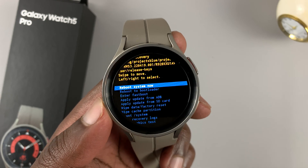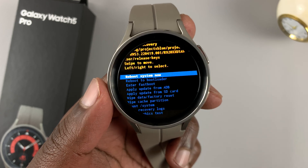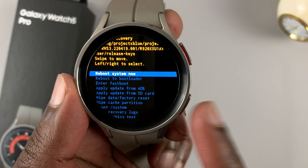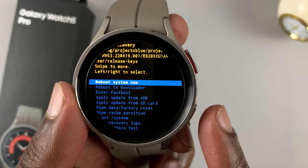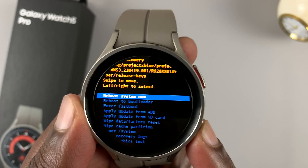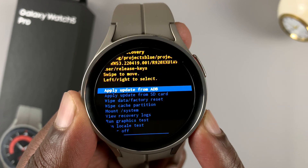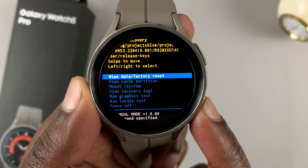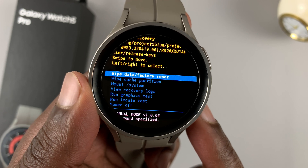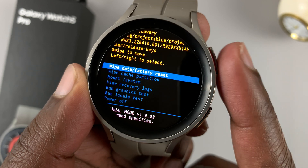There you go — you should see a recovery screen, something close to what you would normally see on a Samsung phone. In this recovery window, use the bottom button to scroll and the upper button to select. Scroll down, keep scrolling, and what you're looking for is Wipe Data or Factory Reset. There it is — the Wipe Data / Factory Reset option. To select that option, press the upper button.